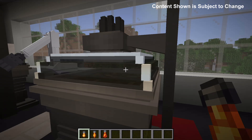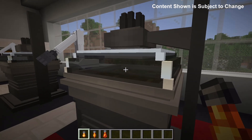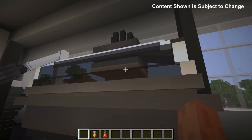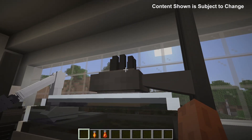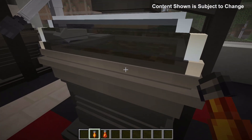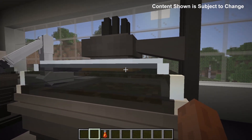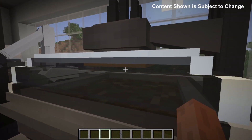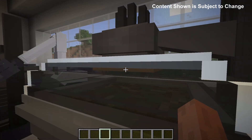By default, an egg will take around 30 minutes to incubate, which is around 18 seconds per percentage. With the warm bulb upgrade, which changes the color of the lamp slightly, it takes 25 minutes per egg, which is about 15 seconds per percentage. The warmer bulb, which changes it even darker, will take around 20 minutes per egg, which is 12 seconds per percentage. And finally, the hot bulb upgrade, which changes the bulb color further, takes it down to 50 minutes per egg or about 9 seconds per percentage.